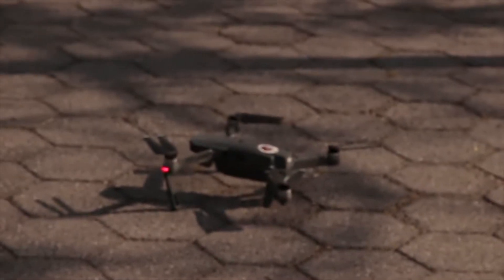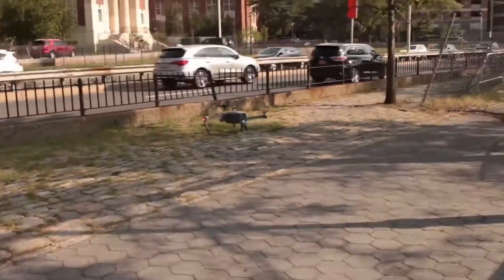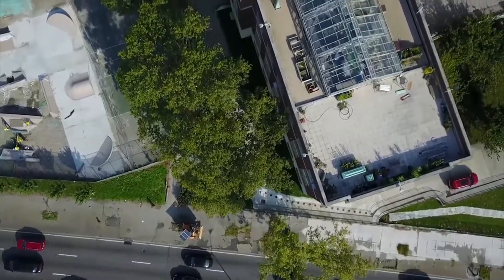Right now we're trying to set up for a drone shot of the city, and that's going to be the setup for the opening scene. We're doing that while we're waiting for the actors, which come in at 10.